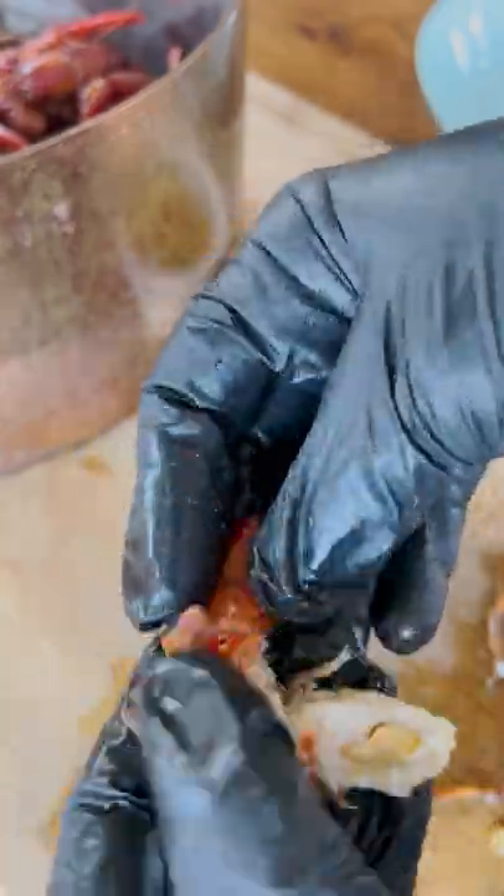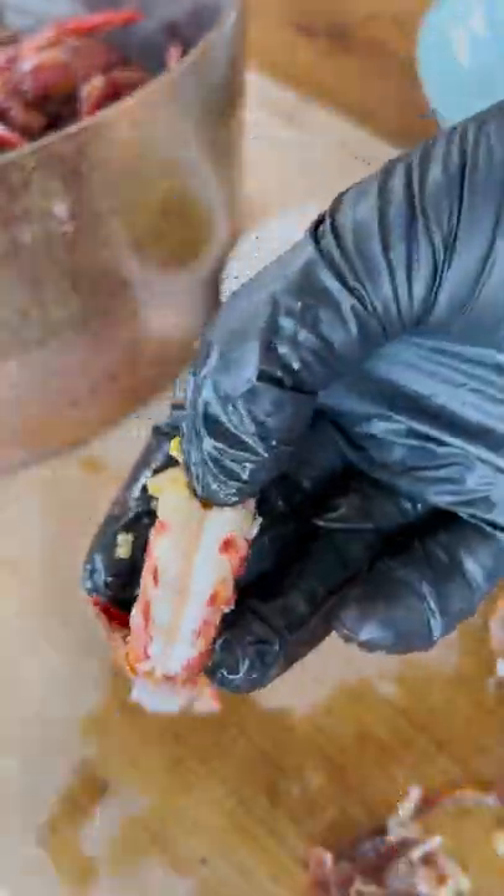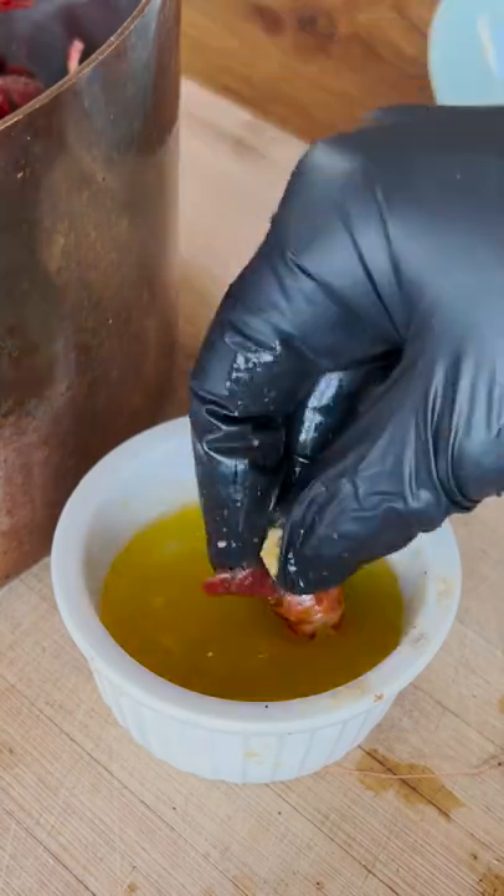For every 10 pounds of crawfish, you're going to need one pound of seasoning. And that's it.